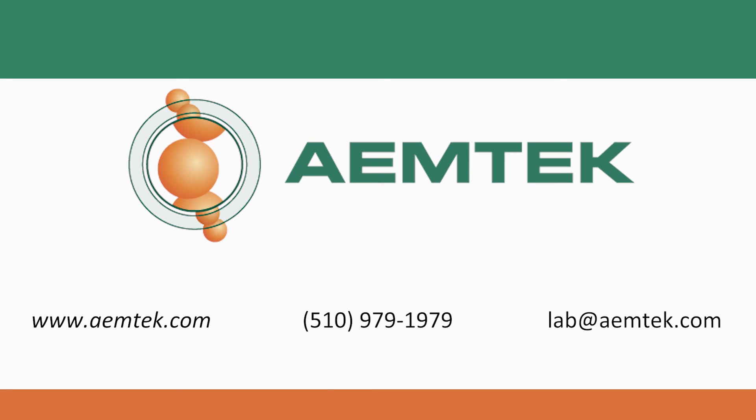For a full list of our testing capabilities at Amtech or assistance with water testing or sampling, visit us at www.amtec.com, call the number on your screen, or email us at lab@amtec.com. Thank you for watching this training video and stay tuned for our upcoming demo videos by subscribing below.